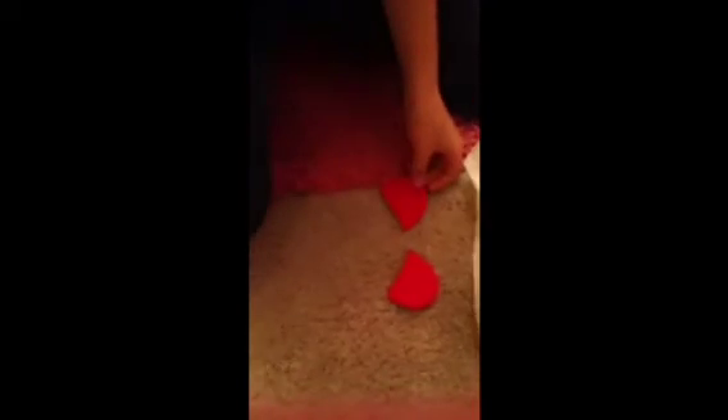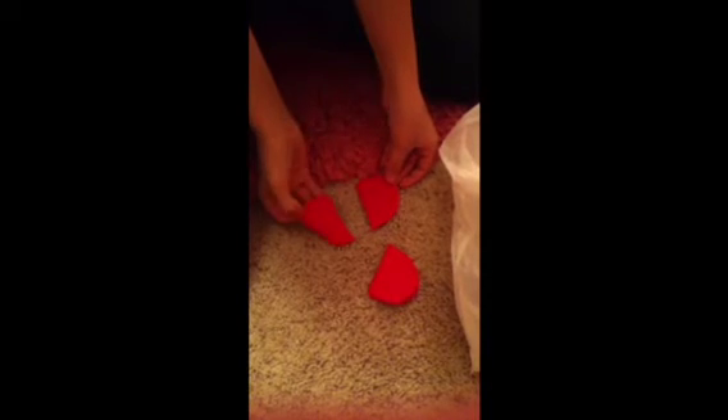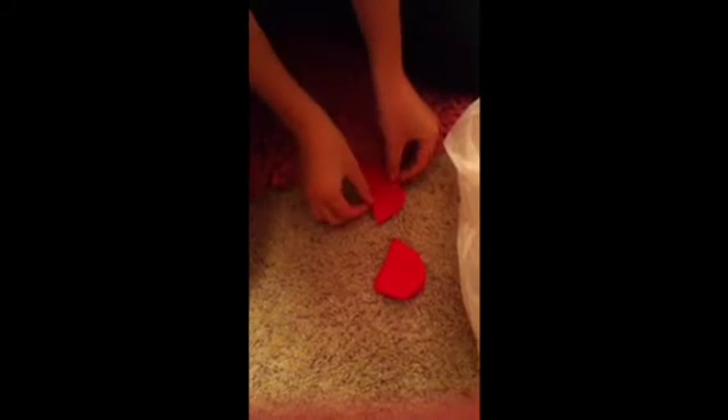Then you're going to cut out two ears, so you have two of each — four pieces total.